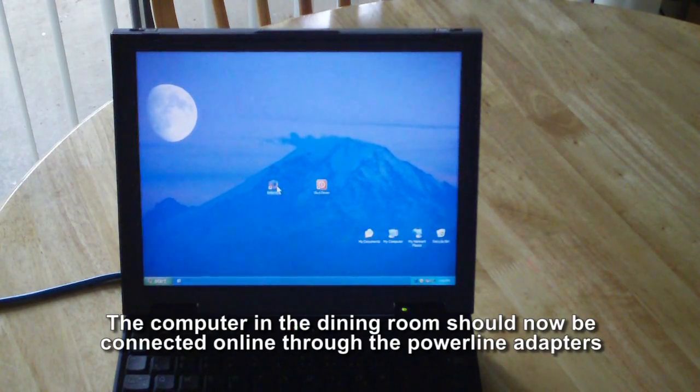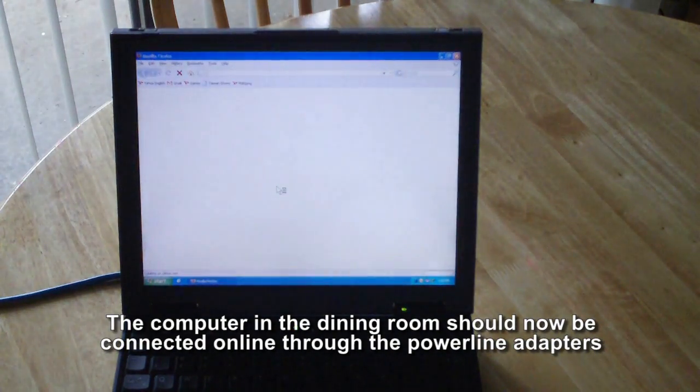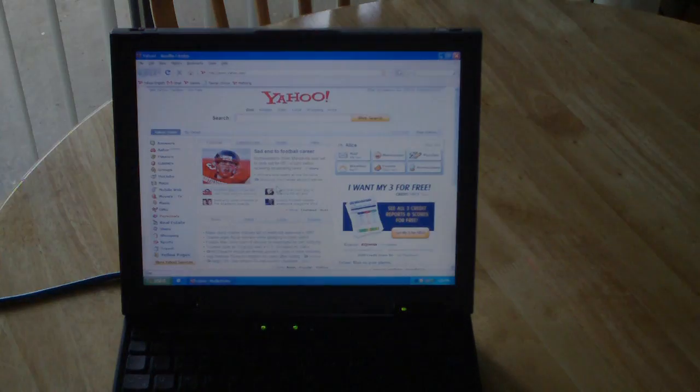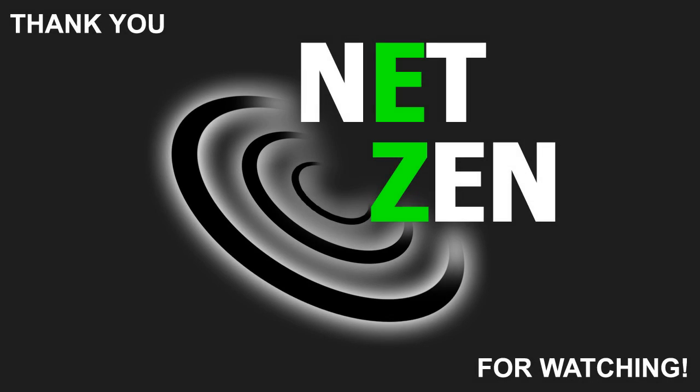The PowerLine adapter should now be able to communicate, and the computer in the dining room should now be connected to the internet. We hope that you found this video useful, and thank you for watching.